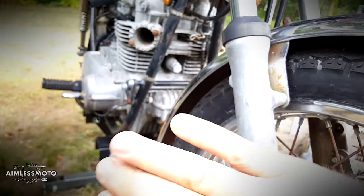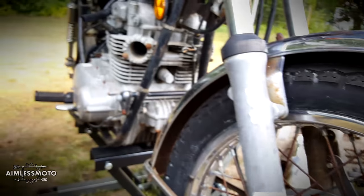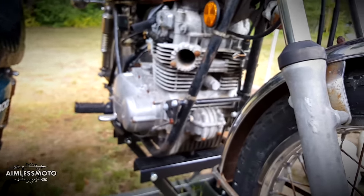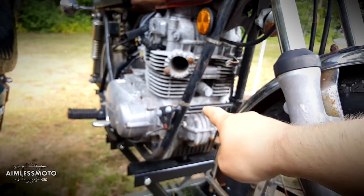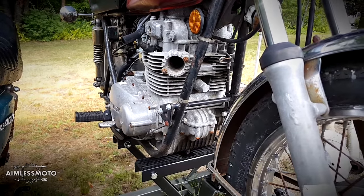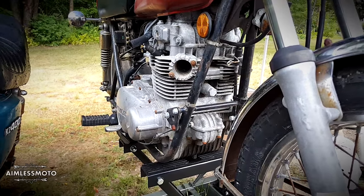I'm going to rebuild the forks on the red bike. As far as the style, depending on what I want to do with the exhaust, I might put in like a brush guard here kind of wrapping underneath. That's a plan.